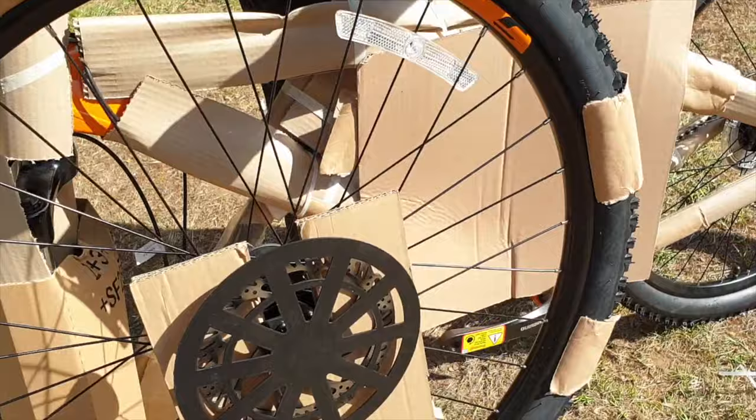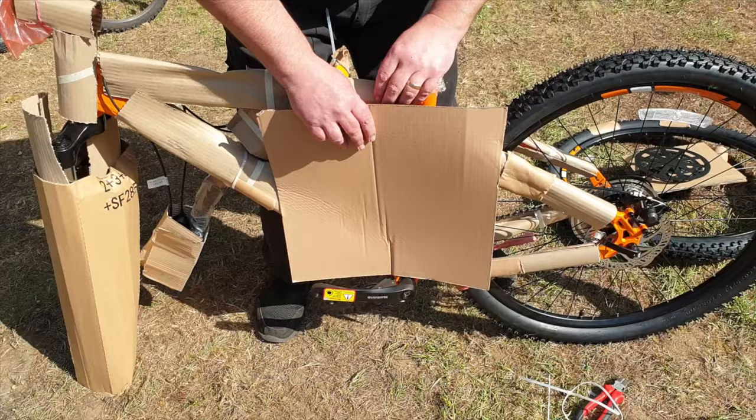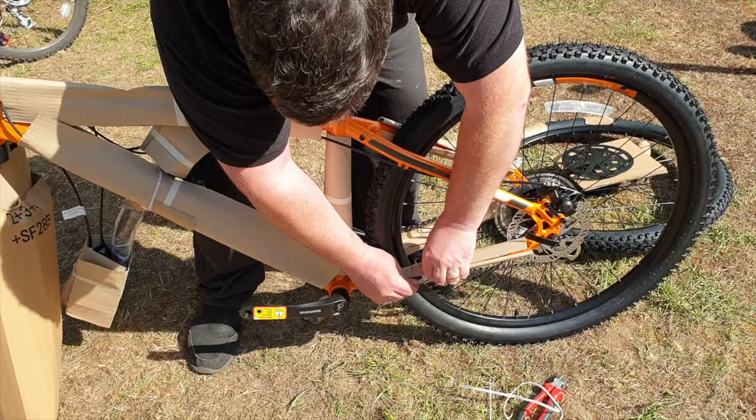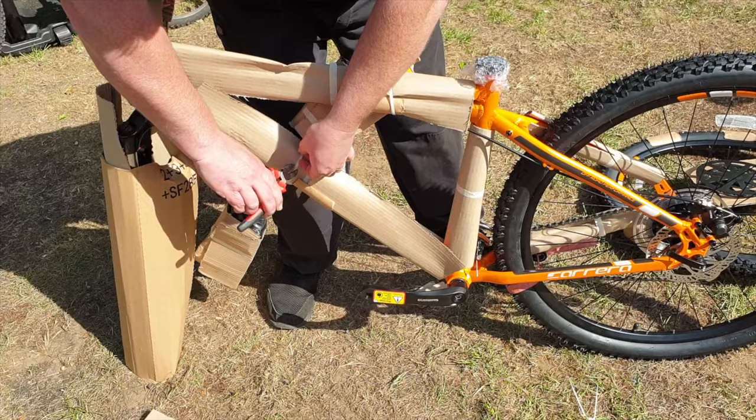One of the questions I get asked is how do I set up the gears? The bike should come with the gears already set up. If you find yours aren't set up properly, I'm not going to explain how to do that here because there are people out there that do a much better job. I'll put a link in the description below for some good websites you can go and have a look at.